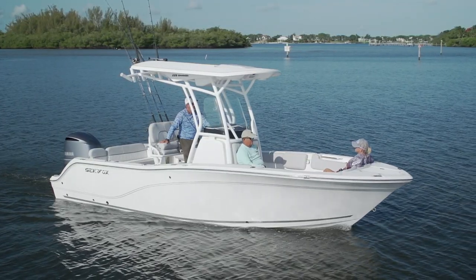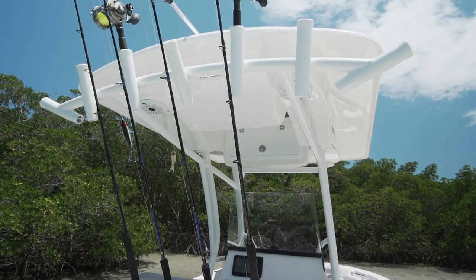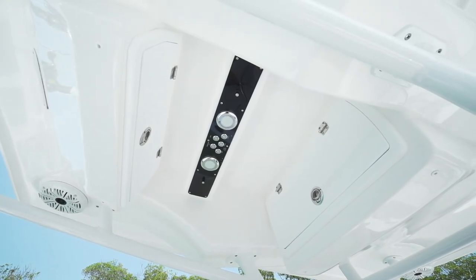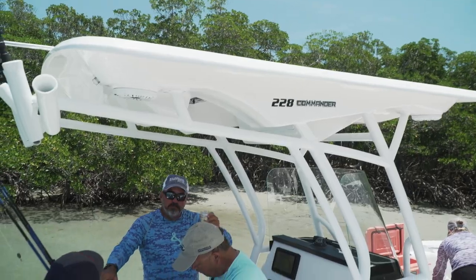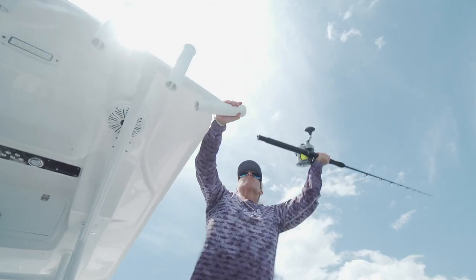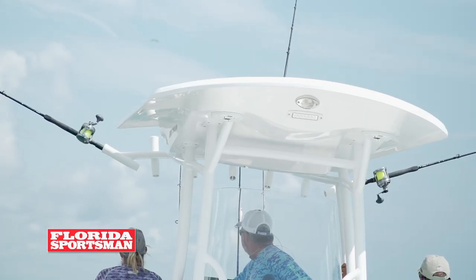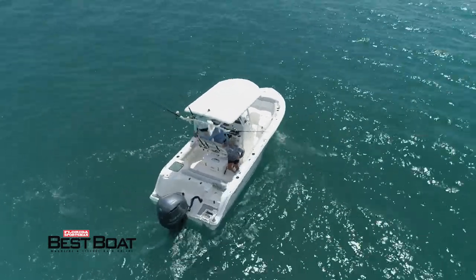The model we tested was outfitted with the optional Ultima hardtop. Features included with the Ultima hardtop — such as LED spreader lights, an upgraded audio system, and misters — are all really cool, but what I appreciated most was the amount of shade it provided. We didn't have outriggers today, but we did have kingfish rod holders built into the T-top, which keeps the lines apart and means fewer tangles during the day.